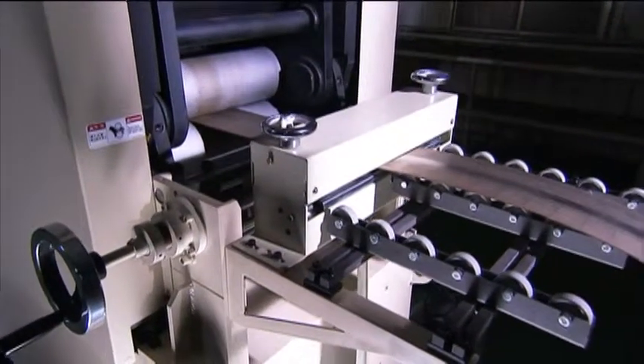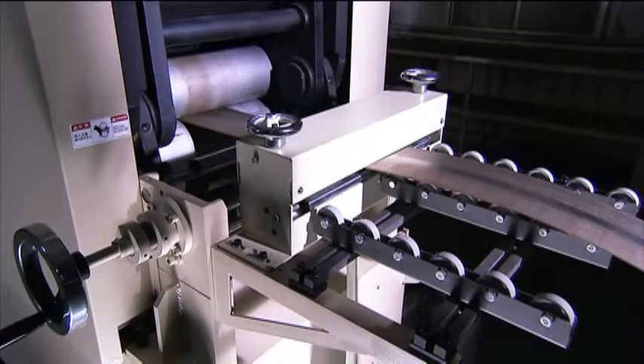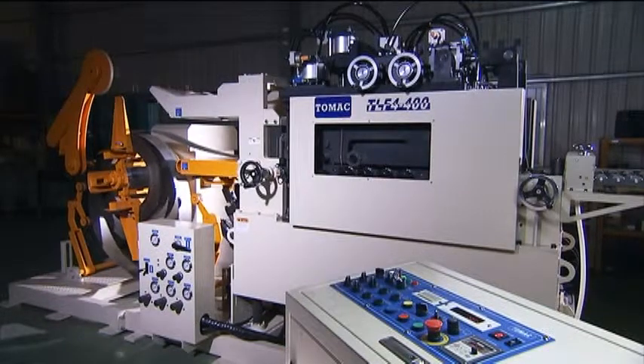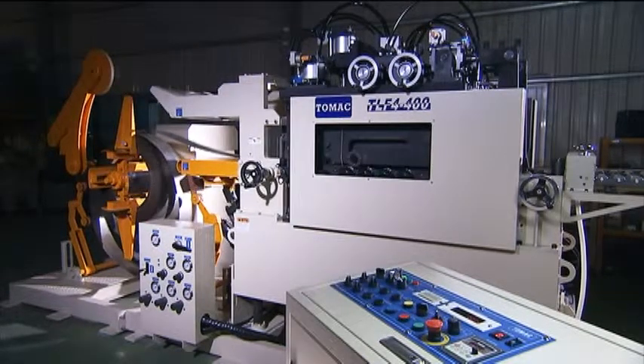The feeder coupled with the straightener provides the final link in the chain and, when linked up to the advanced control system, ensures that this unit harmonizes with your press operation.